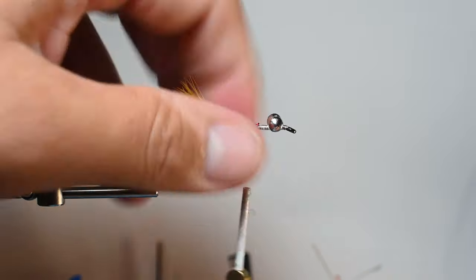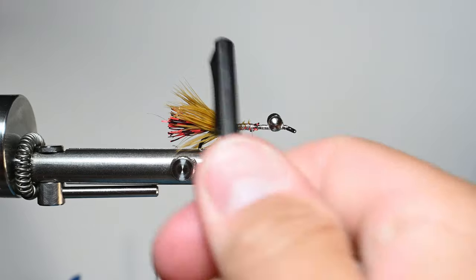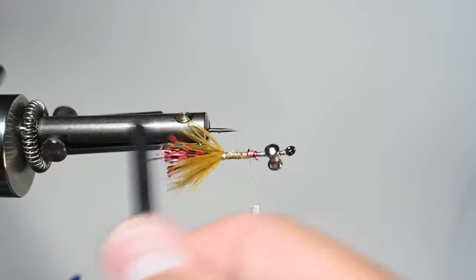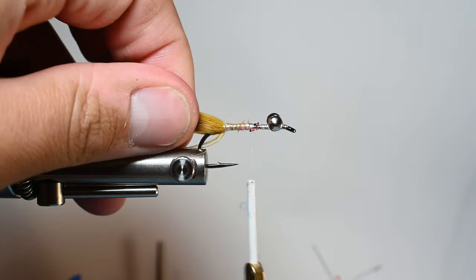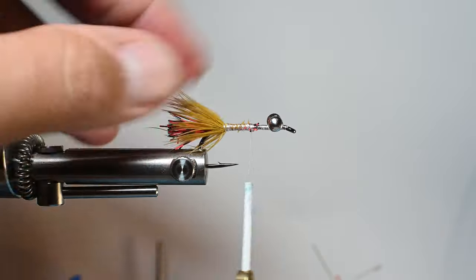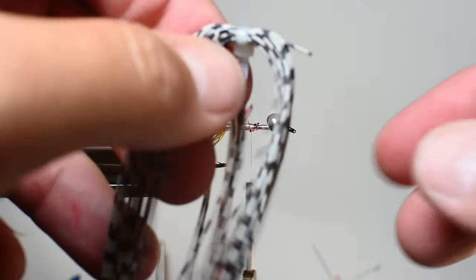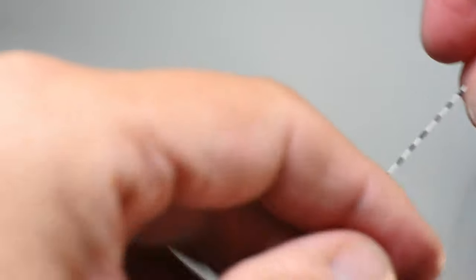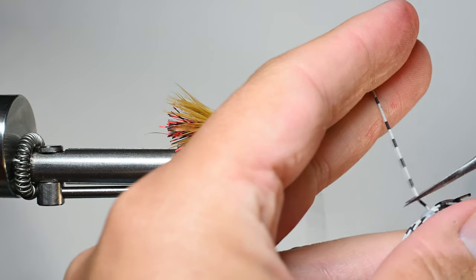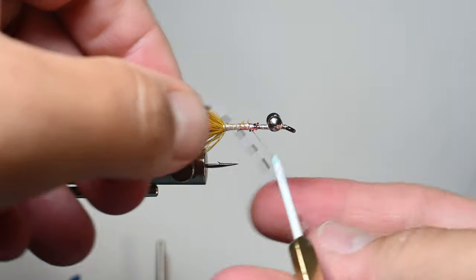Now we need to tie in the feelers. I have some centipede legs I'm going to use for this. You can use silly legs or a whole bunch of materials — they even sell actual rubber legs for this. These are just some I use for hoppers and such — a stiff, nice rubber leg that holds up really well.